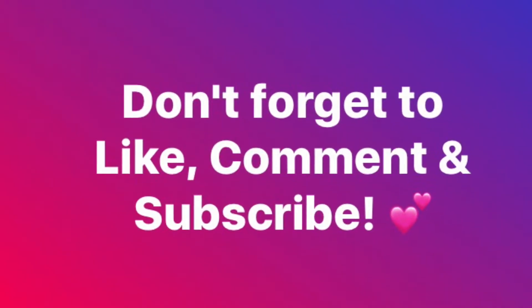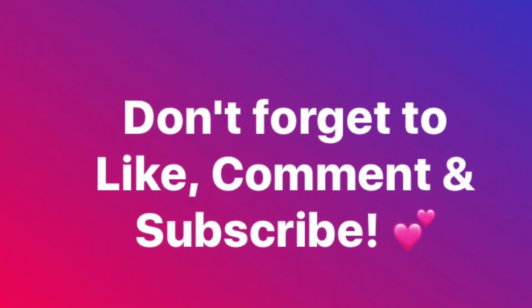Hey, I just want to take the time to say thanks for watching. I hope you enjoy the content — love you!